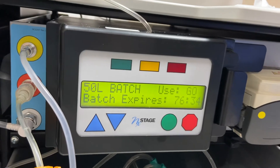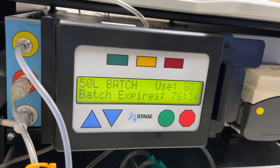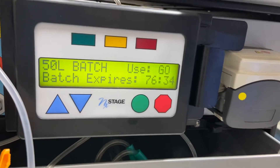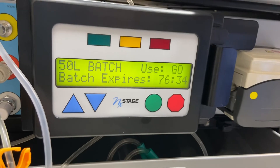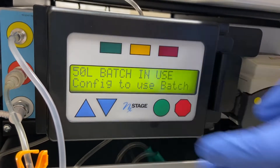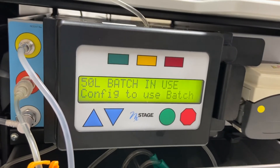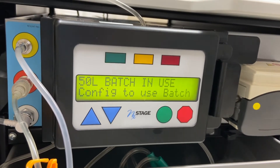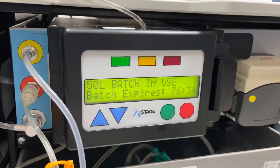50 liter batch. Batch expires 76 hours and 34 minutes. We want to use the batch, so we'll hit go. The green is blinking. Hit one more time, Anthony. And now this batch is ready for use.